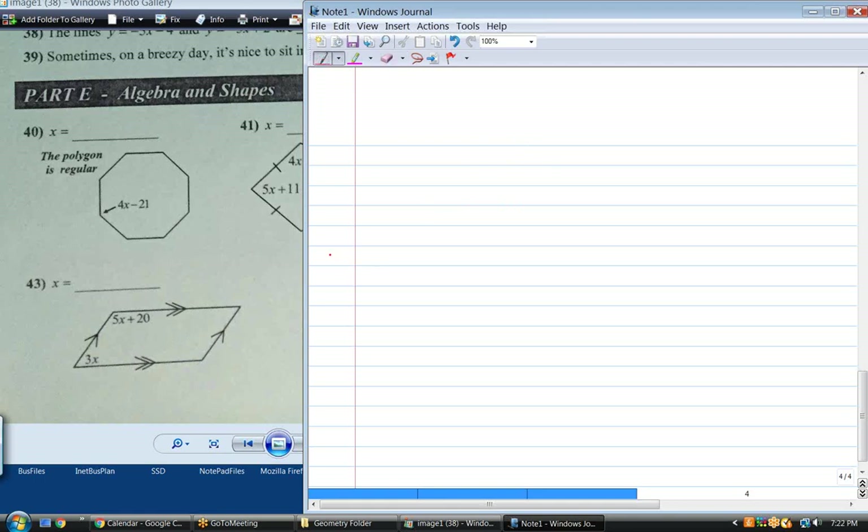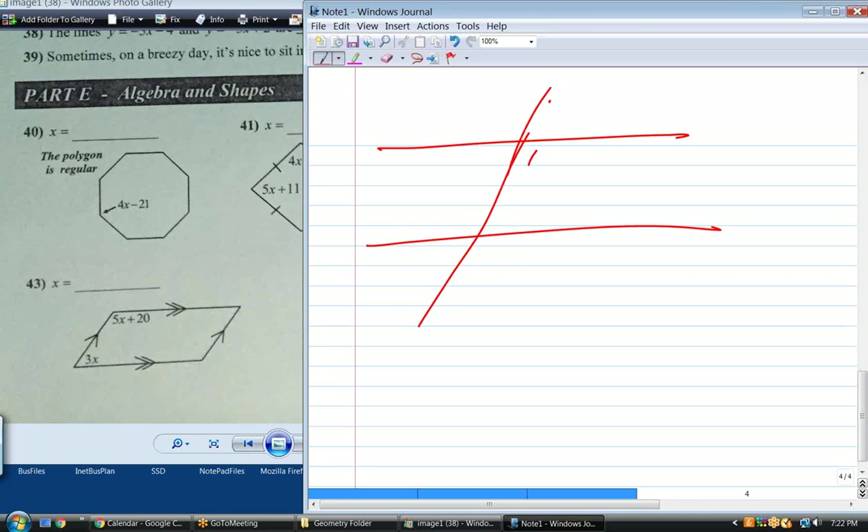Remember the definition of a parallelogram: two sets of opposite parallel lines. This has to be parallel to that, and that has to be parallel to that — that's what makes it a parallelogram. Now what's the relationship between this angle and this angle? They're supplementary. On any parallelogram, adjacent angles are supplementary.